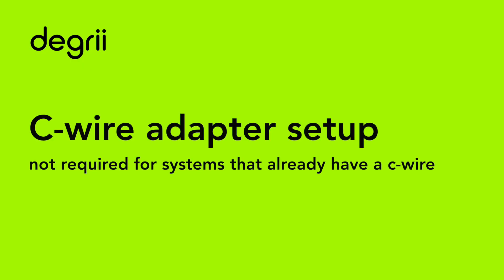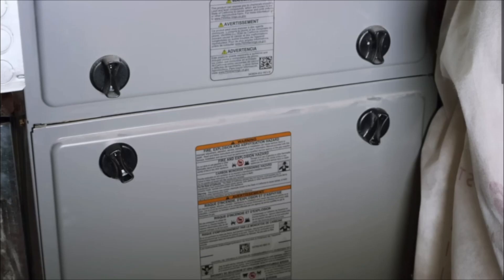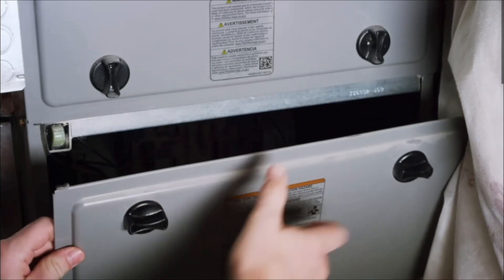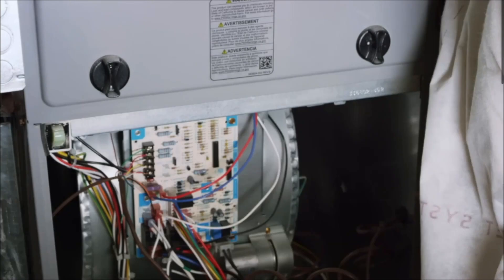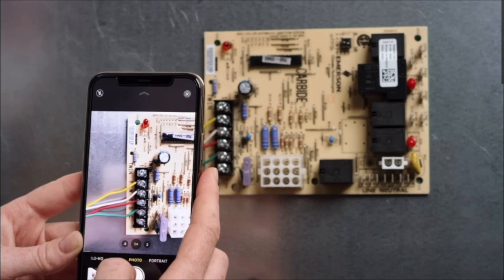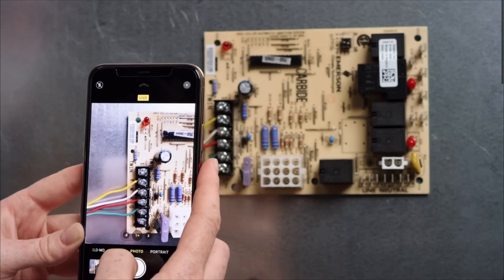Degree thermostat comes with an optional C-wire adapter for systems that don't have a C-wire. Installing the C-wire adapter is easy. To start, open your HVAC system cover to expose the control board. Some systems may have two covers you need to remove. You will know you've made it to the control board when you can see wires connecting to the terminals labeled Y, W, G, and R. Take a picture of your control board wiring for reference.